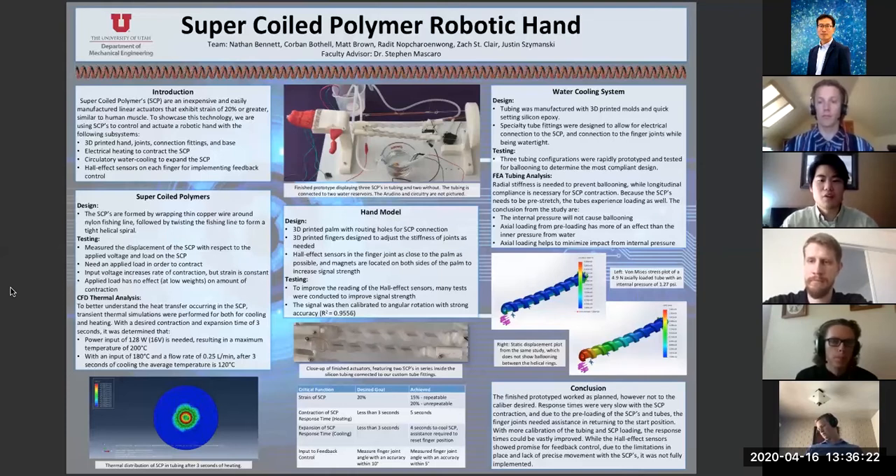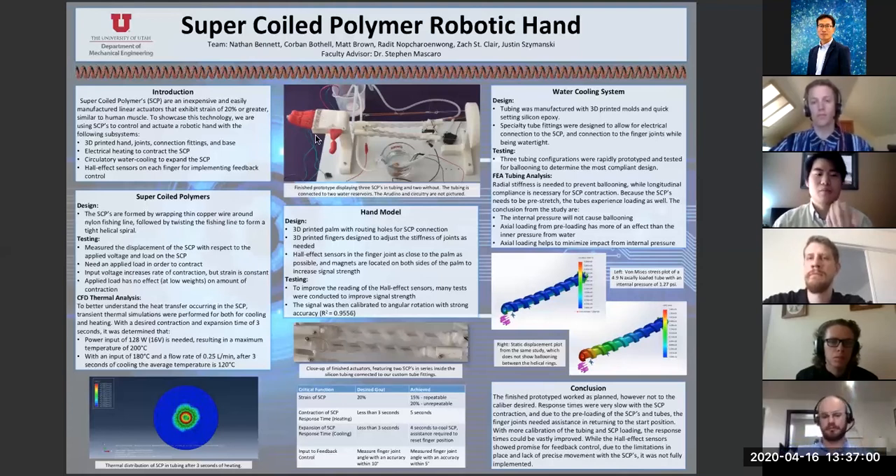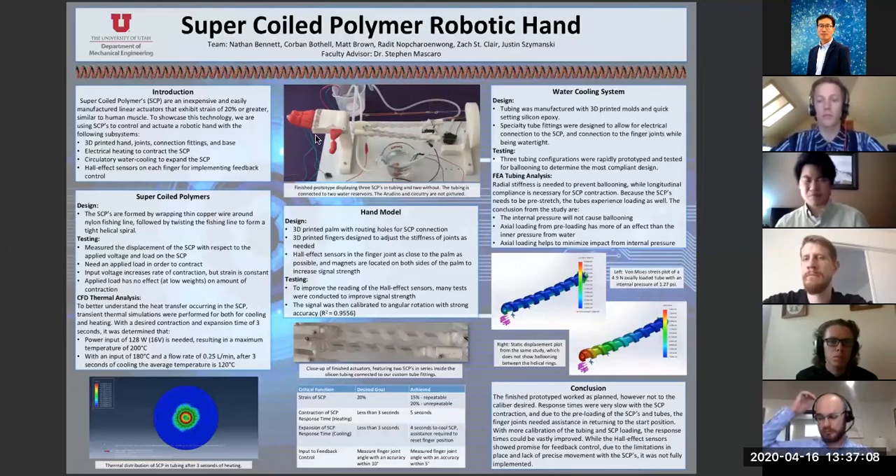To showcase the SCP, we wanted to improve on last year's hand model. Last year's design worked by having fishing line attached to the SCP, where the SCP was in the forearm, and then extra fishing line was attached from the SCP to the tip of the finger. They also had external springs that attached from the tip of the finger to the back of the hand. By heating up the SCP, the fingers would contract, and then after the SCPs were done contracting, the external springs would pull the fingers back to their natural position. They used 3D printed fingers held together by rods, which were relatively fragile and complicated, and they used external springs.